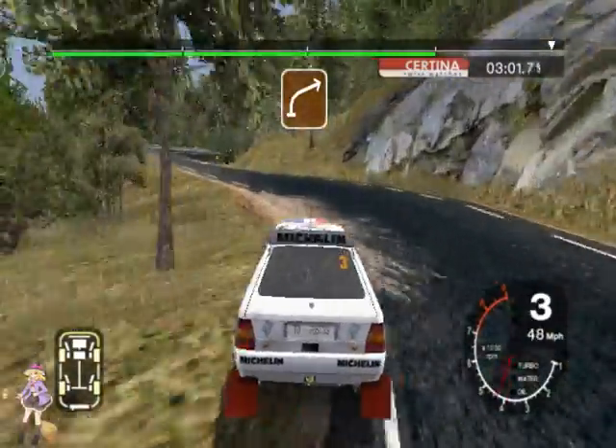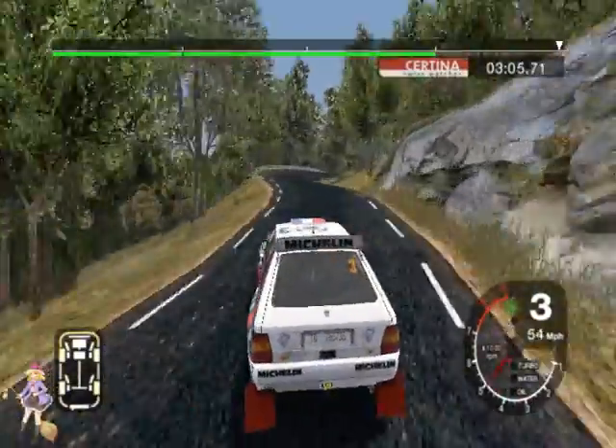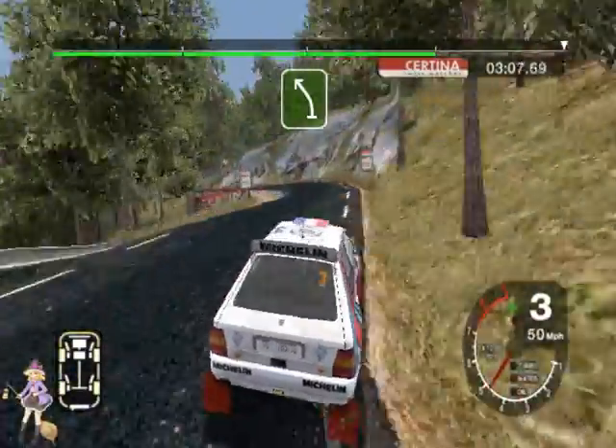Don't cut. Straight 50. Into 3 right, and long 6 left overpressed. 50 to stop.